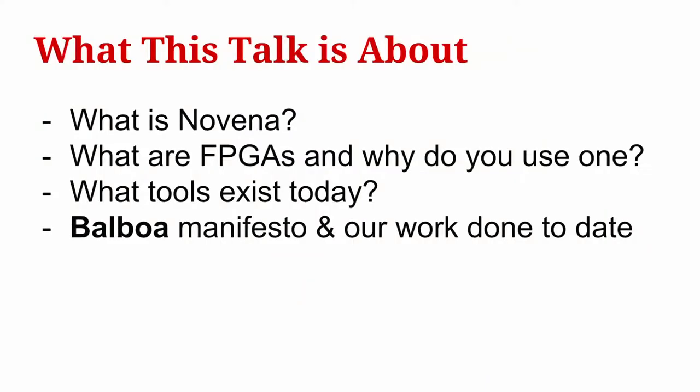First, a little bit about what this talk is about. We'll give an overview of what Novena is — the open hardware laptop and dev board we used for this project — then an overview of what FPGAs are and why you might want to use one, a summary of the tools that exist today, and finally our manifesto and an overview of the work we've done on this project to date.